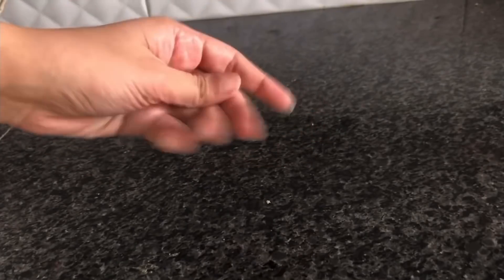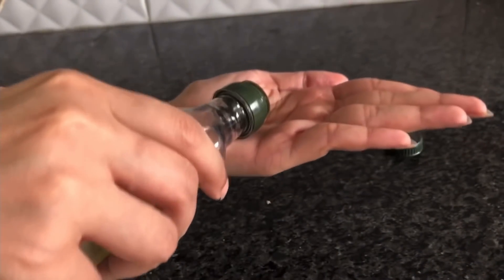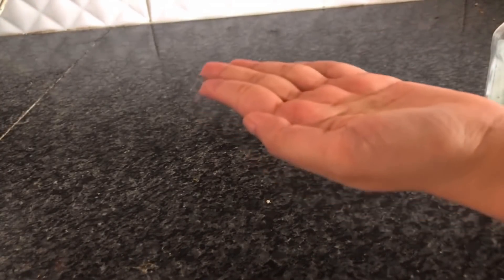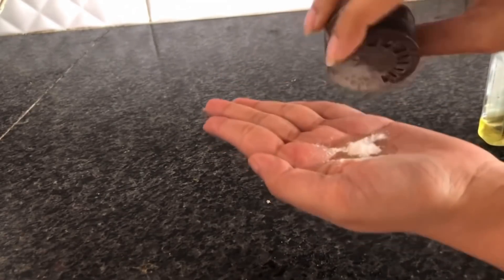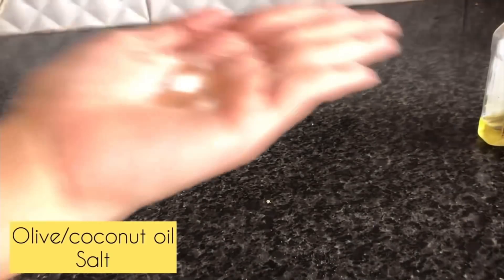Now let's talk about hand care. Our hands are very neglected and our body gets very dehydrated. Here I have olive oil, and I will add salt to the olive oil. Some people use a sugar scrub, but I think salt is better than that. So I have oil with added salt and I will scrub my hands with it.